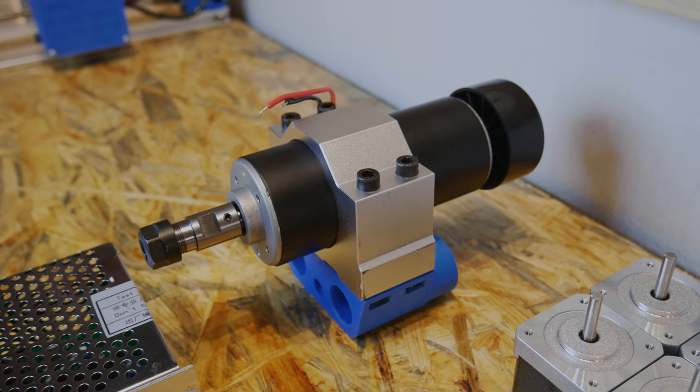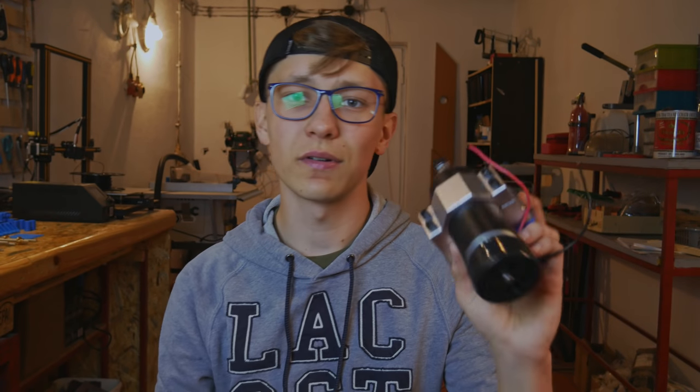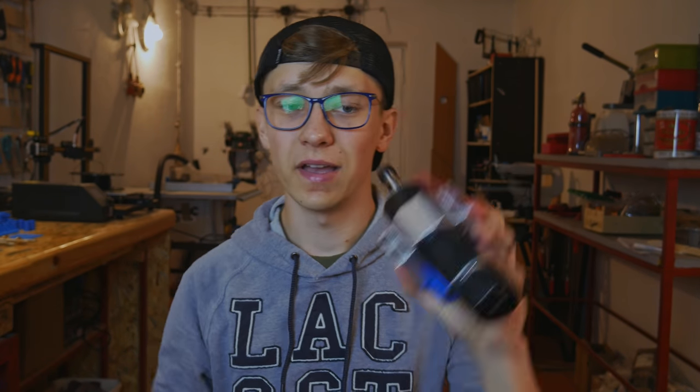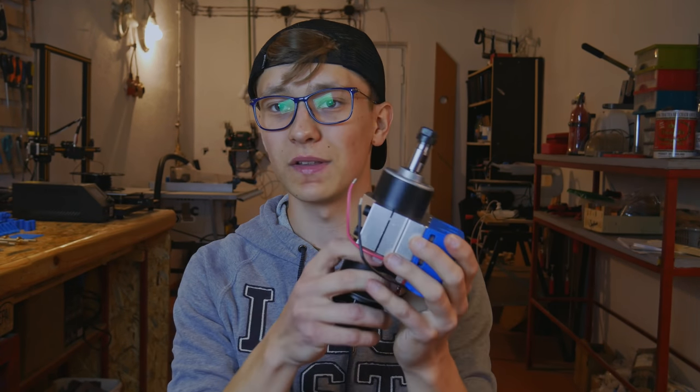You may ask me why I'm building another Dremel CNC. I already have one, I don't really need one, but there is this spindle that I bought quite a long time ago and I wanted to make a test of it. I thought it will be way cooler to have two CNC machines — one with Dremel and one with this spindle — to really test in depth if this spindle is better than Dremel.